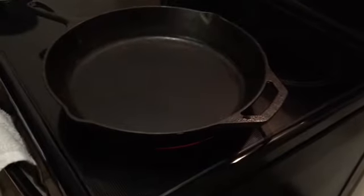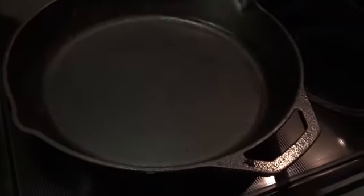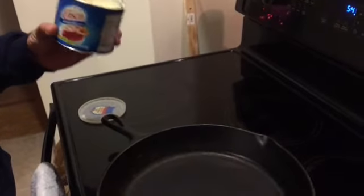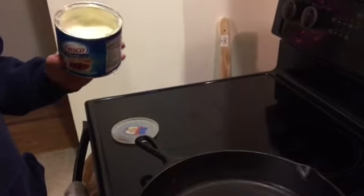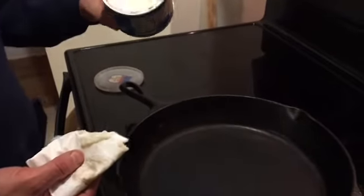We're back on the stovetop — washed and dried the pan. You can see it's lost a little bit of its seasoning luster, so we're going to get that back. Put it back on the stovetop at medium-high temperature, let the pan warm up really well. Then I have a tub of shortening — this is the only thing I use it for. I never cook with this stuff; I just use it for re-seasoning the cast iron.